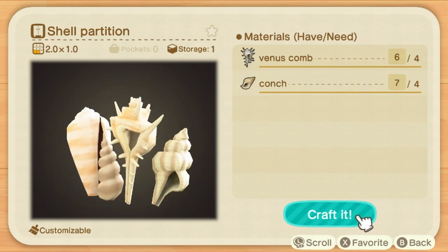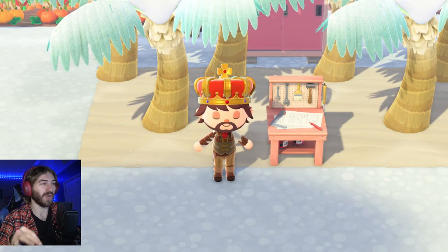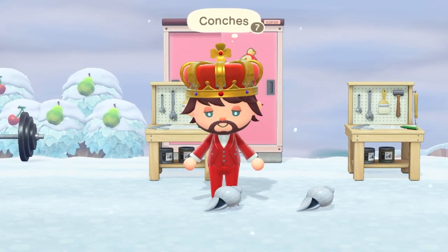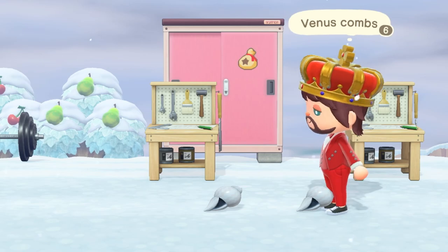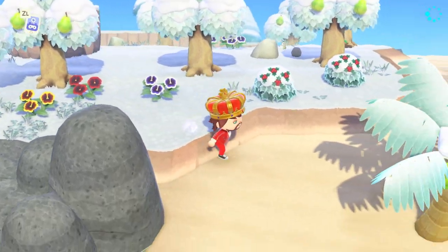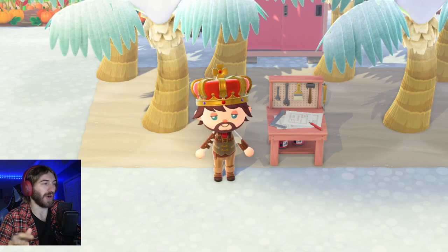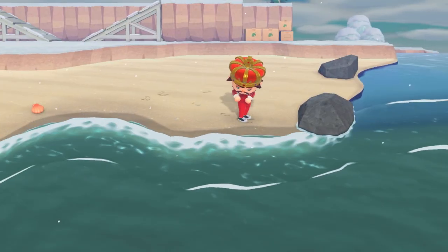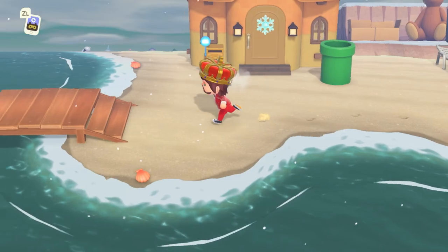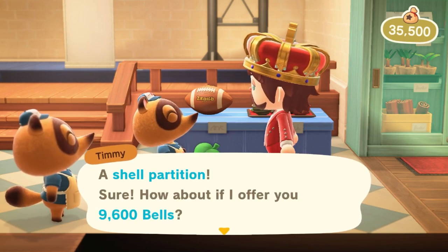Number six is the shell partition. These are really easy to make — you can find all the materials on your beach. You just need seashells: specifically the Venus comb and the conch shell. Shells are so easy to find on your island or on Kapp'n's islands, though there aren't a whole lot on mystery and Kapp'n islands — maybe three per visit. A better way is to just pick up all the shells along your own beach, since you'll get about five times more there. Then time travel to the next day to stock up. Each shell partition sells for 9,600 bells.